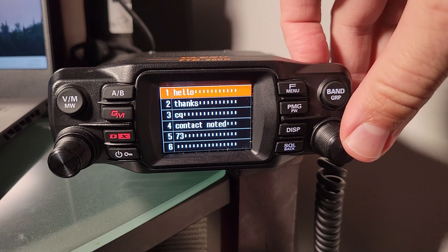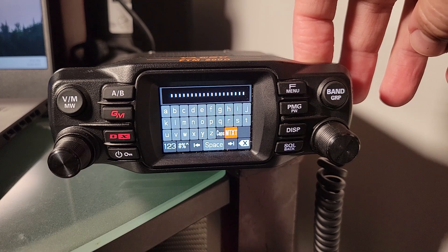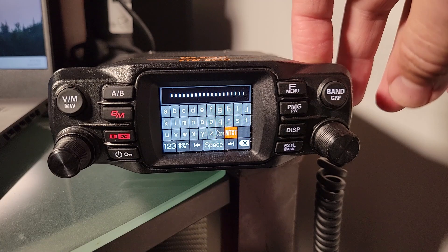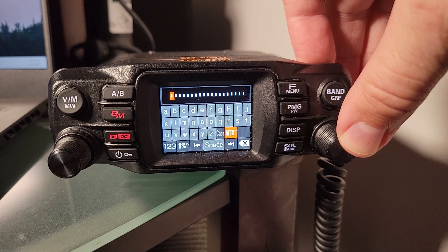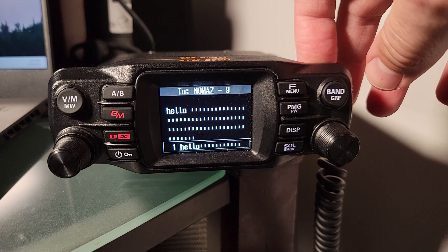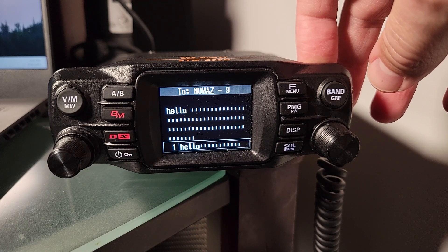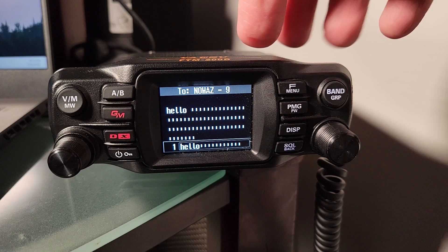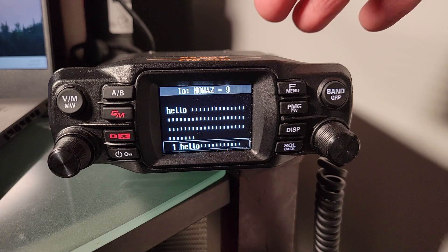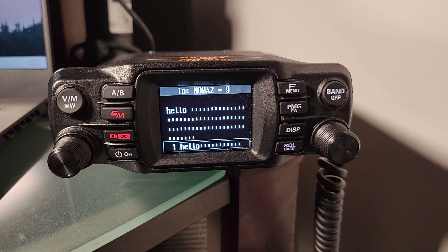So we're going to hit the dial button there. This is a confusing little piece — I selected the message I wanted, but where did it go? You're going to hold the dial button once more, and that returns you to the main message window, and there it is. It can be easy to select that over and over wondering where it went, and if you do that, you'll see all the attempts cluttered through that area.